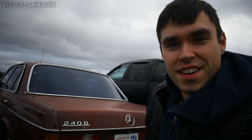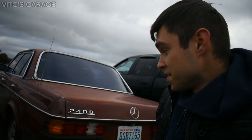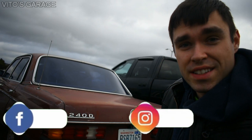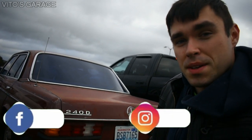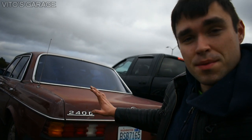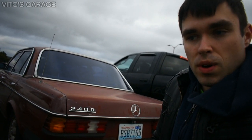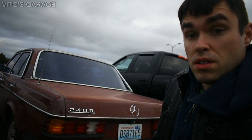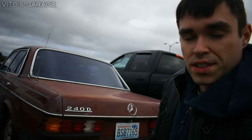Hey guys, welcome back to Vito's Garage. Thank you for watching and thank you for tuning in on this video. You haven't seen my Cherry Pie, my 1981 Mercedes W123 240D — everything manual on this car. This is the simplest car in the world. My buddy has been driving this car for a while and I haven't had time to do anything on it, but I'm gonna run you through all the stuff that I've done to it.